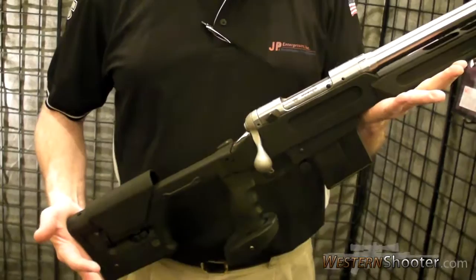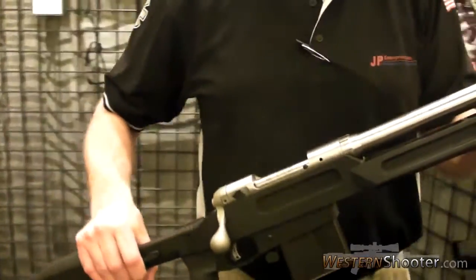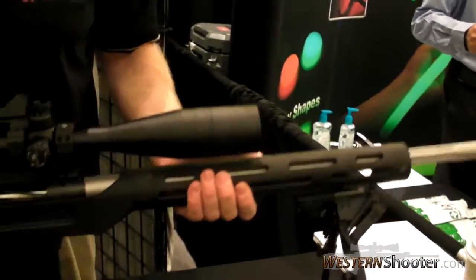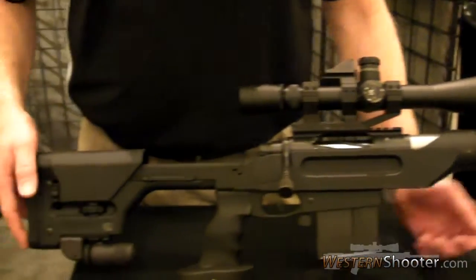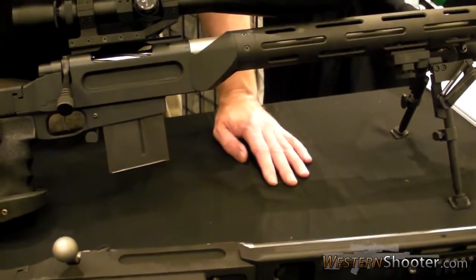Is it available with the JP handguard? Yeah, it's available either way — either with the bench rest new style handguard or the two-beater tactical handguard. And they're interchangeable, so you can buy one and decide in six months and switch over to the other.